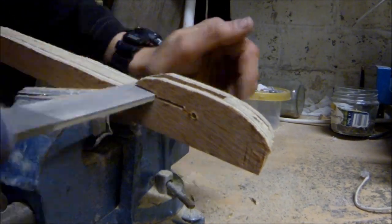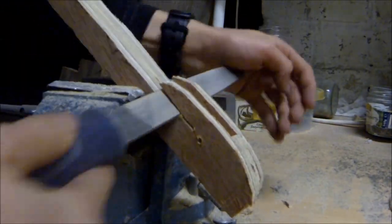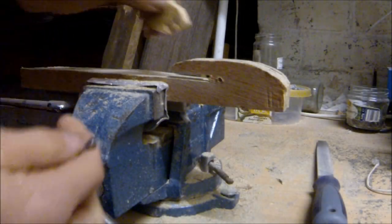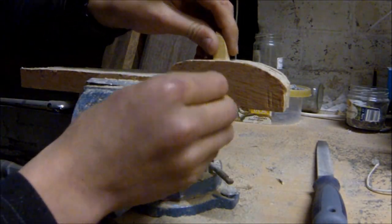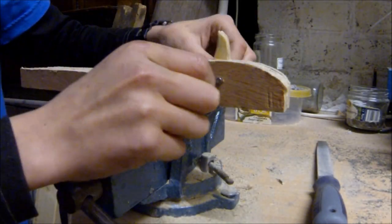Now I'm going to start using files to enlarge the groove which the bands are going to slide into when loading the slingshot crossbow. I'm using a normal metal-working file and just making sure the groove is wide enough. Once you've done this, this is what the trigger assembly should look like.